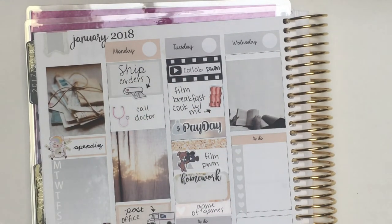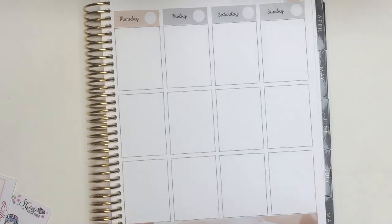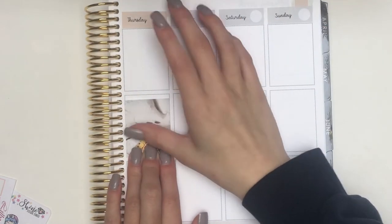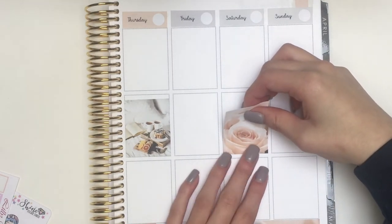Then I put down another glitter header with a strip of washi. I'm just going in and putting down the rest of my full boxes with the glitter headers on top.